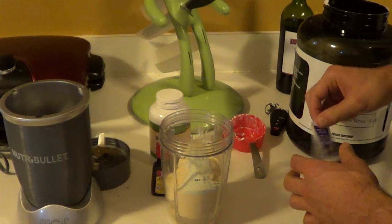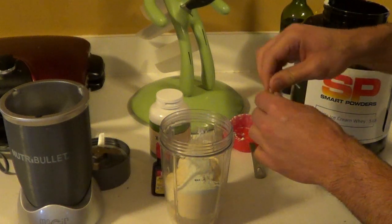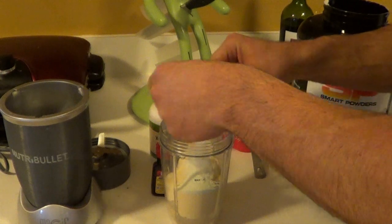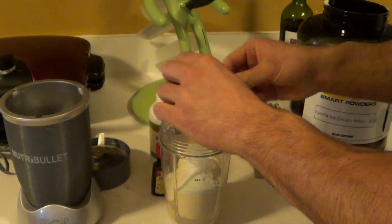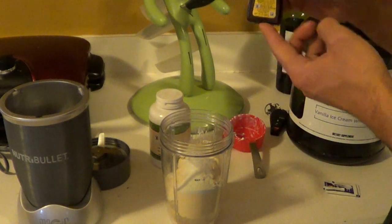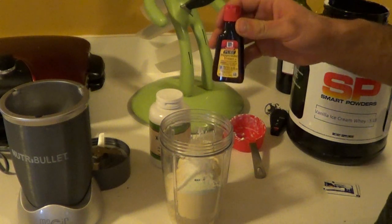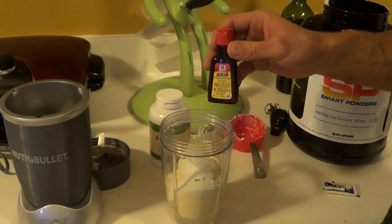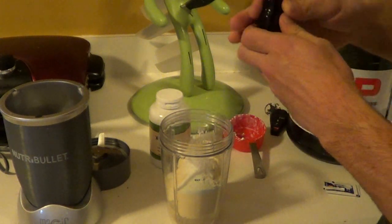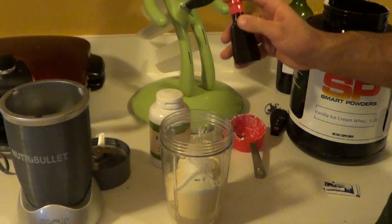Next, we're going to do an optional sweetener. I'm going to add two packets of stevia. If you don't like artificial sweeteners, feel free to skip this step, but I think it will just make it taste a little better. Next thing we're going to do is add peppermint extract. If you're using mint protein powder, you can probably skip this. Be careful — you just want a drop of this stuff or it's going to be overpoweringly minty. So just a teeny little dab of that.